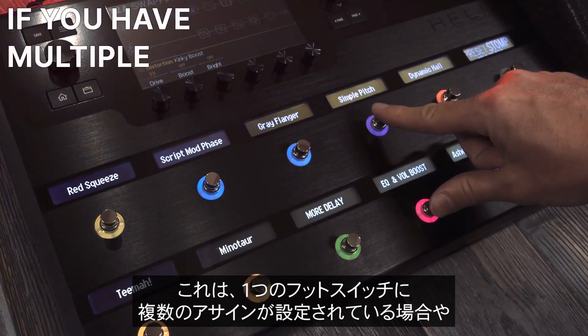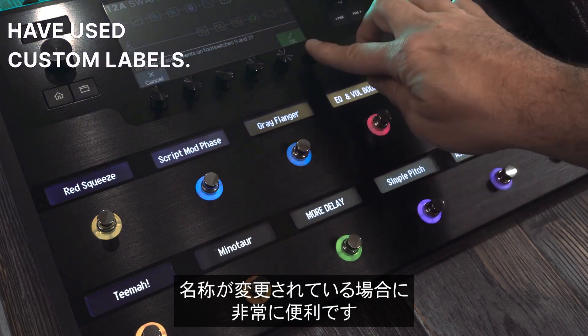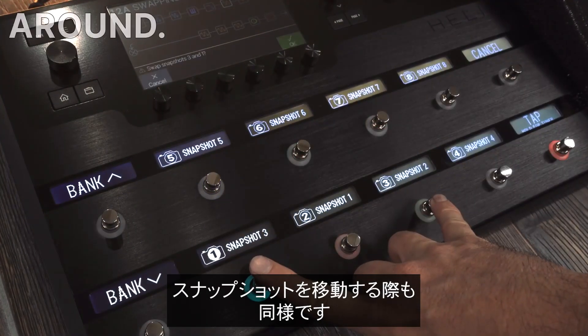This is really useful if you have multiple things assigned to a foot switch, or if you have used custom labels. And this also works if you want to move snapshots around.